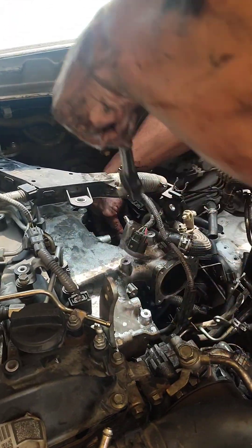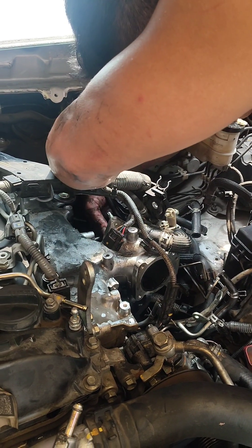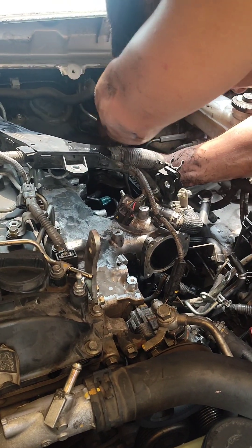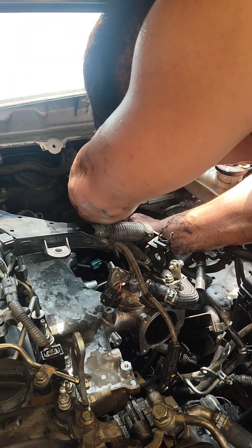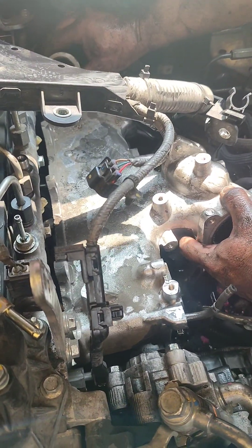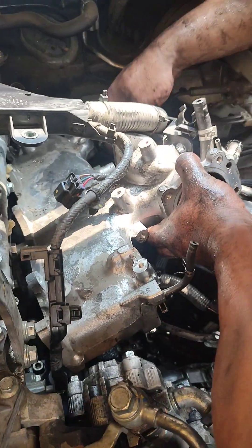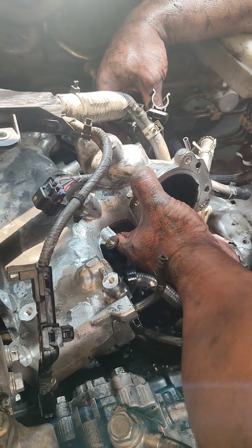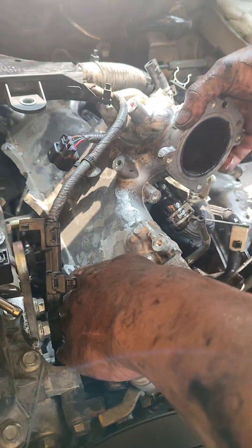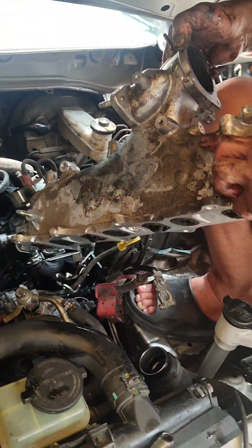Talagang tinuntungan na natin yan, kasi medyo mataas yung kanyang sasakyan. So kailangan natin dukotin ang lahat ng intake manifold bolts para mahugot natin. Kunting tiyaga lang, kunting tiis — magkakasugat ka talaga, ganun talaga. Natanggal na natin yung intake manifold — hugutan na lang natin to. Kung mag-DIY kayo, tandaan nyo lang yung mga tornilyo na pinapaklas nyo — kung saan nakalagay, huwag nyong paghalu-haluin para madali nyong makuha.